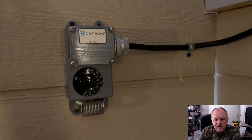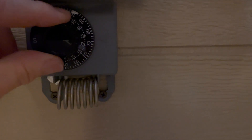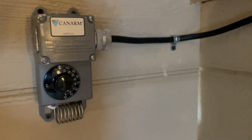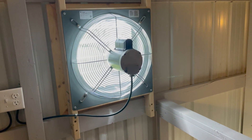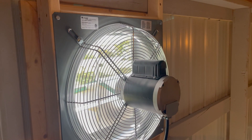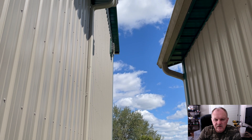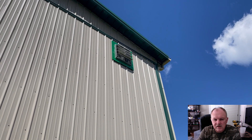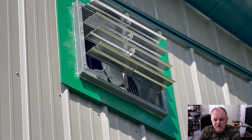I'll turn the thermostat to a temperature to kick on the fan and we'll see the fan in operation. Let's go outside and take a look at what the fan looks like running from the outside. You can see how the flaps open up automatically when the fan's running, and of course those close when the fan's not running.